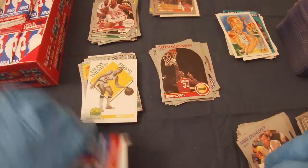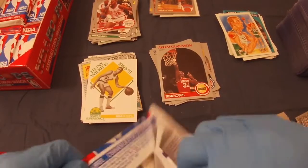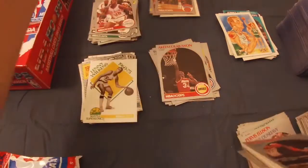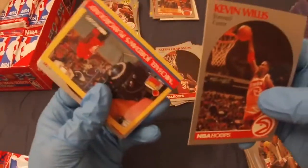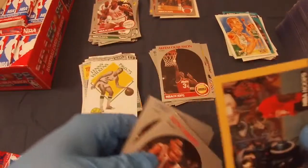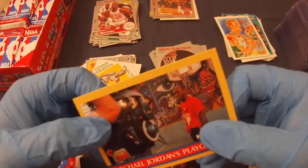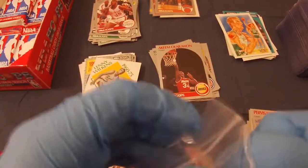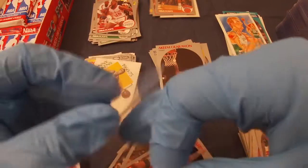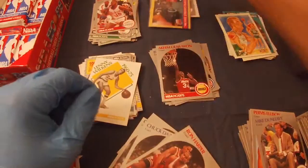Let's put those there and take out some more packs. Would love to get a Sam Vincent — I don't think I've gotten one yet. Kevin Willis. What is this? Michael Jordan's Playground! I don't know what this is. It's not super well centered but I'll sleeve it because it's Michael Jordan. Sleeve anything Michael Jordan pretty much.